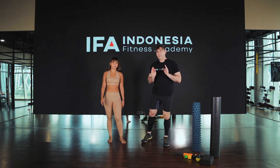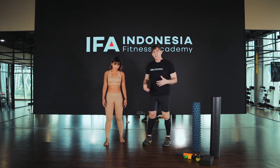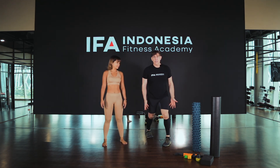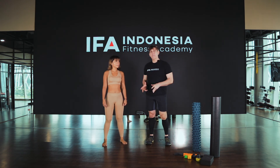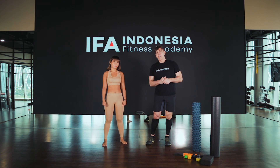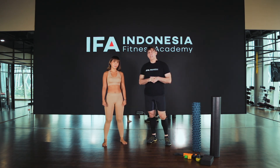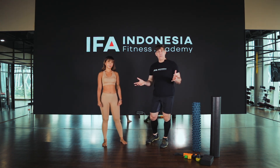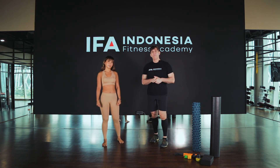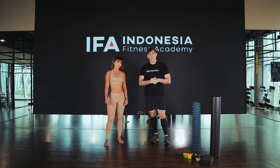Now you can always do a test retest — something like a calf stretch, or maybe you would walk around before and after the technique to really see if there's any change in the calf muscle itself. You're probably going to find that you get a good release and you feel much easier to walk around after the technique is finished.